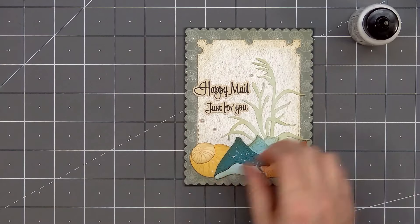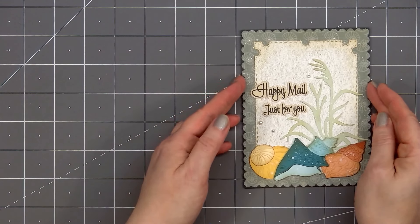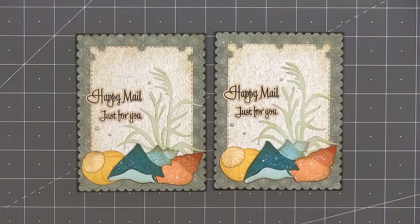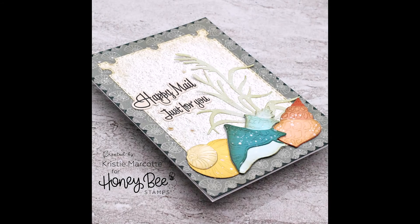They are stickers so they have adhesive on the back, but I like to add just a tiny drop of glue to make sure they stay in place. There are three different sizes of pearls and I'm using the two smallest sizes — two underneath the sentiment on the left side and one above the sentiment on the right side. So there is my finished card! I love how this turned out and I did make two using this design. I'm planning on using these as Father's Day cards going to the residents at a nearby retirement home.